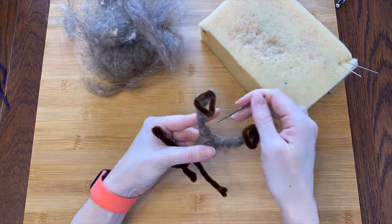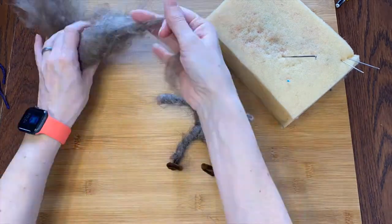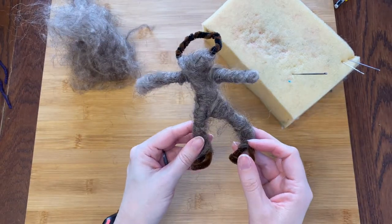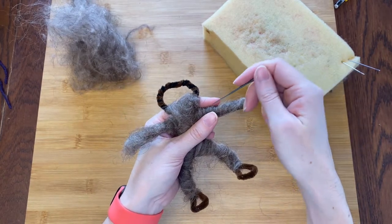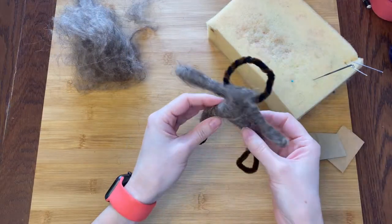I'll start by wrapping pretty thin layers of core wool around his skeleton to bulk him up a little bit. He's a little fluffier but ultra hairy. I'm going to cover this but let me poke a little bit more just to try to get it under control. Better!